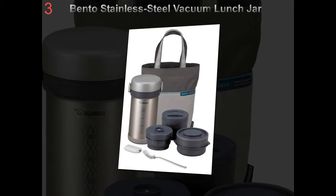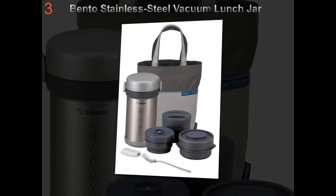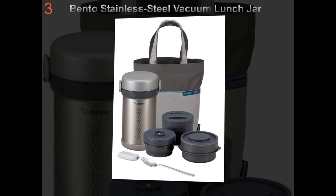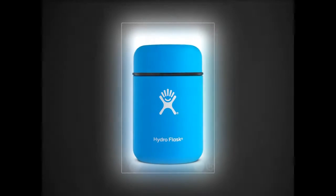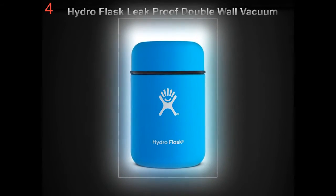Contrary to what many people think, a healthy lunch box can also be appetizing, provide good value, and be just as easy as its salt, sugar, and fat-saturated alternatives.